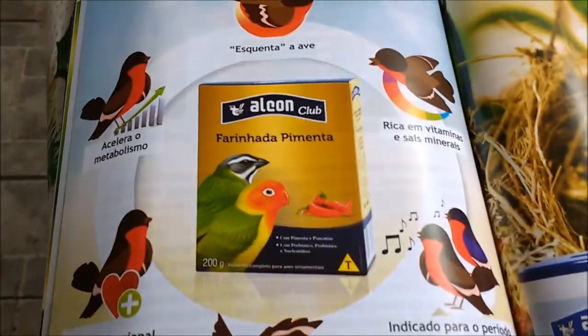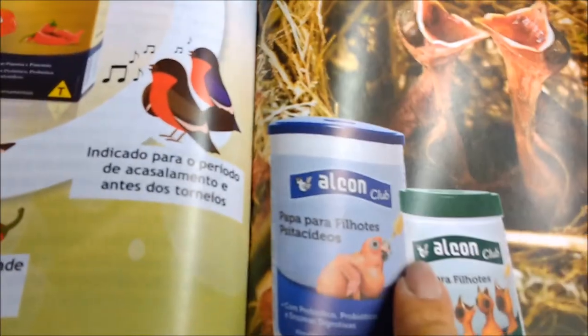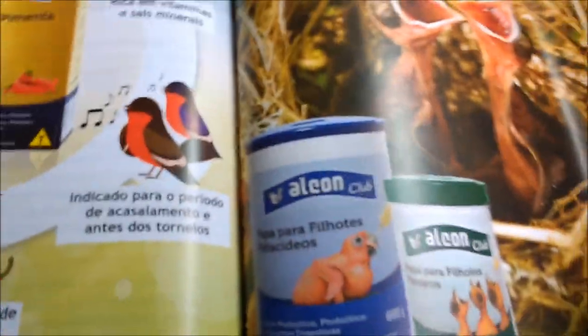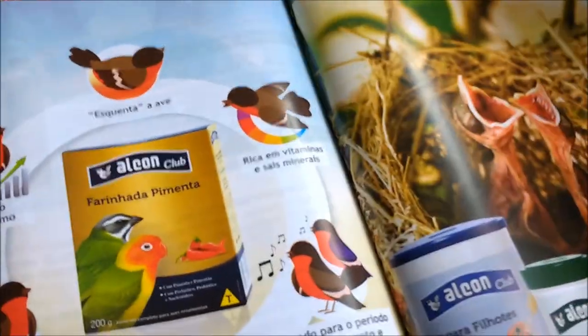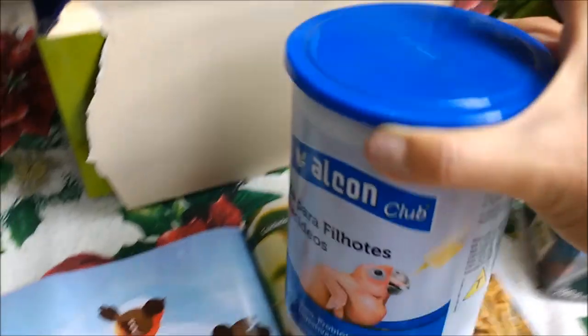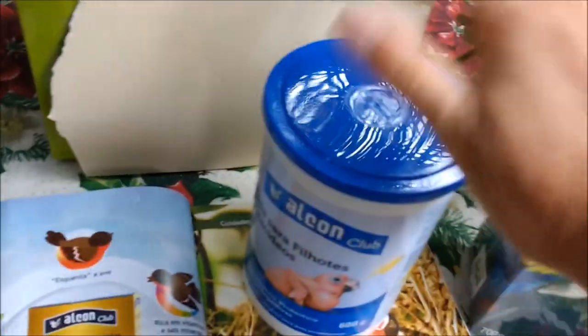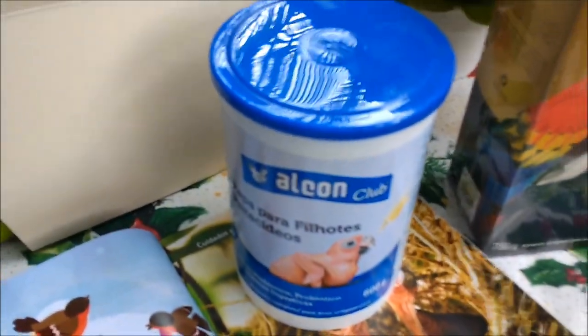Amei, gente! Eu amo essa papinha — amo, super indico. Gente, isso aqui é tudo de bom. 600 gramas, que maravilha! Super indico para você que está com filhote em casa e os pais não estão alimentando. Essa daqui é a papa. Super indico.